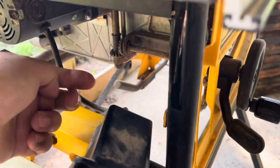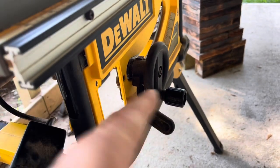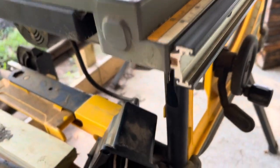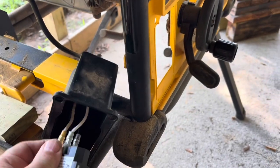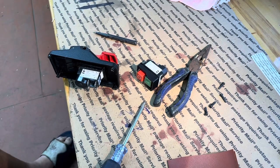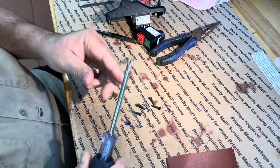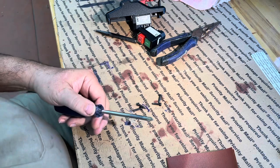The screws all come in from back here and I can probably get this one up top and this one down below, but I may have to tip this over on its side to get the other two. I'm gonna try not doing that — it's not heavy, it's just I'd rather not. So what I'm gonna do is magnetize a screwdriver, and I'm gonna show you how I do that.